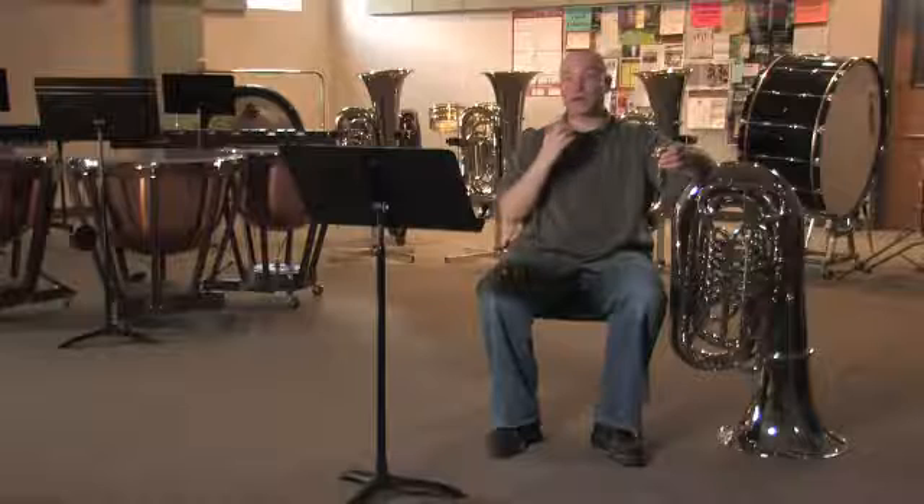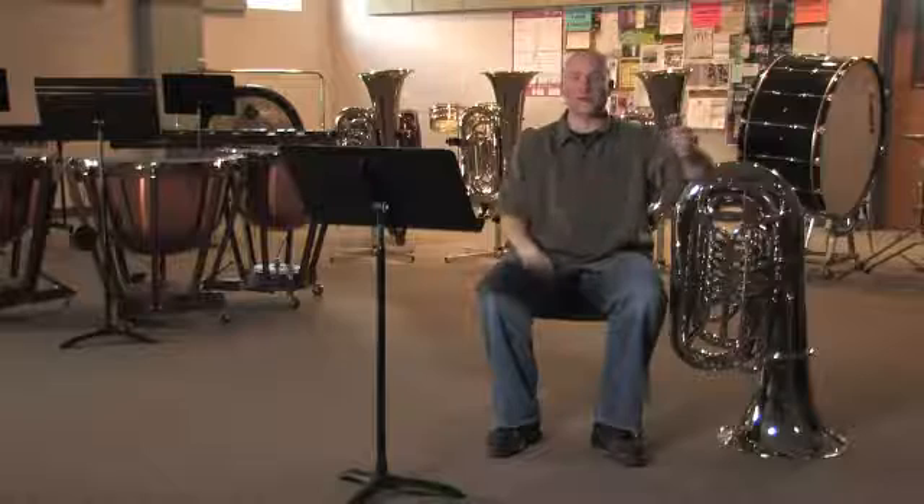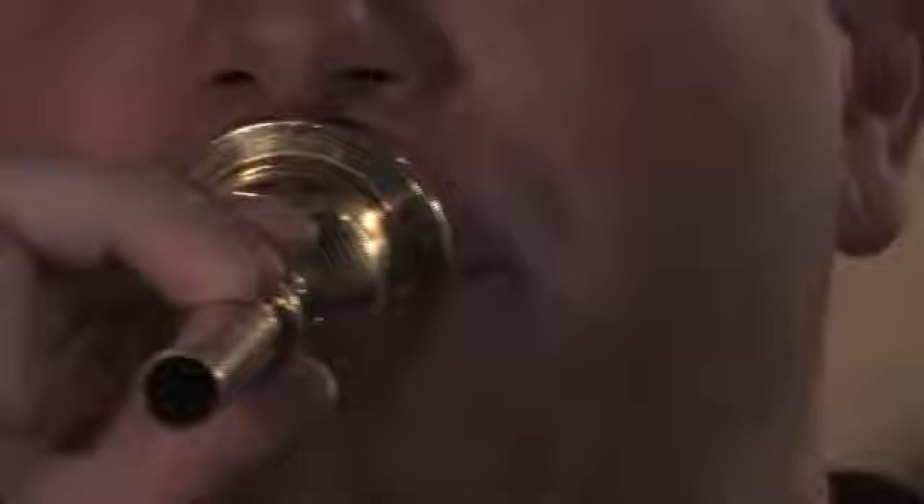Tuba and all brass instruments start from the buzz, and we actually buzz our lips into the mouthpiece to make the sound. I like to think of this as a microphone — when a singer sings into a microphone, the sound is then amplified by the instrument itself.